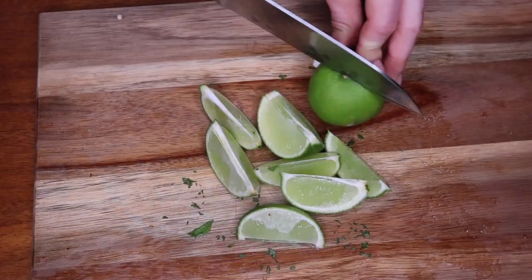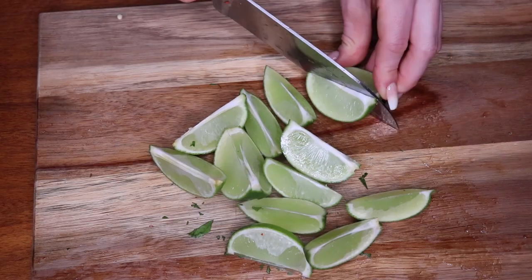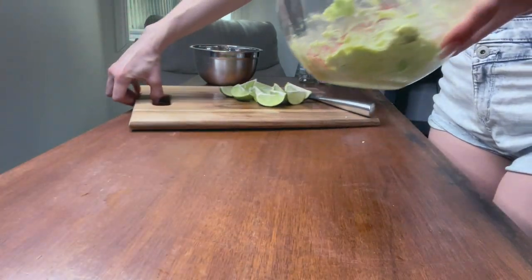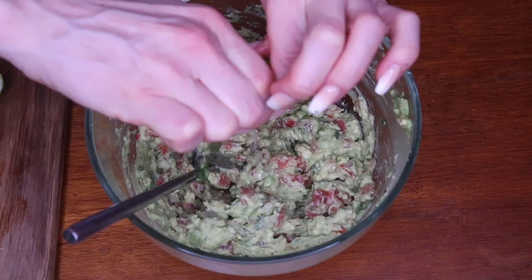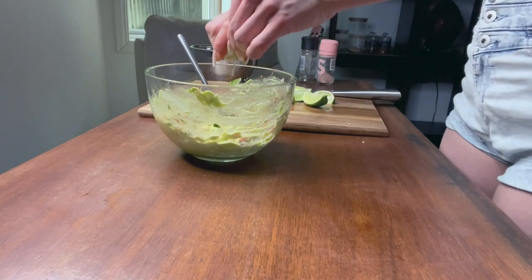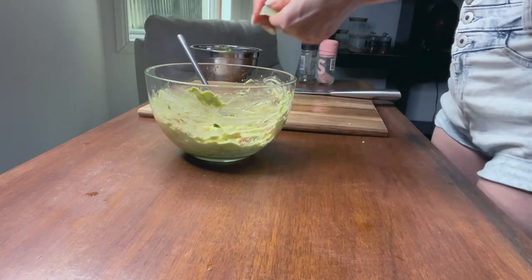And finally, cut the limes into wedges. Make sure they're juicy limes or you'll probably need more than two, because the lime juice is really key. Then squeeze all the lime juice into the mix — you can really start to smell the guacamole coming together at this stage.